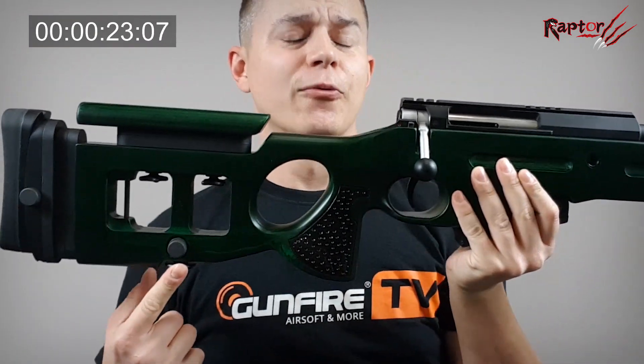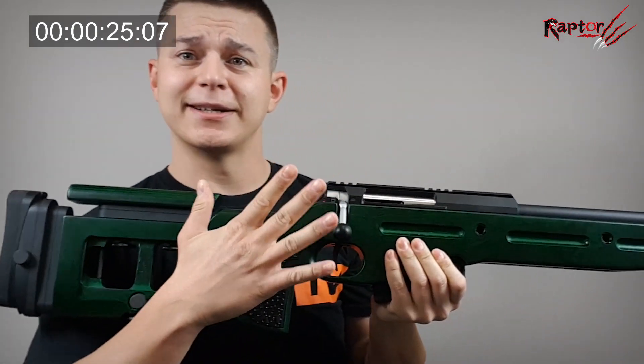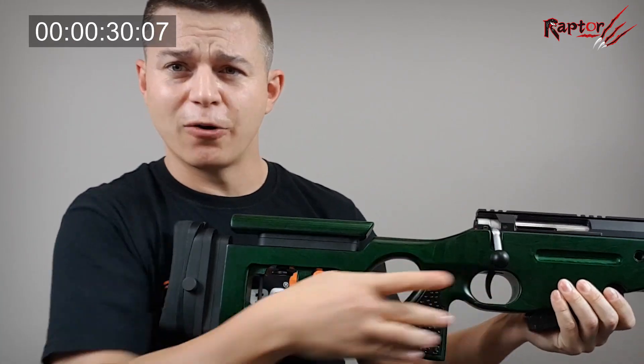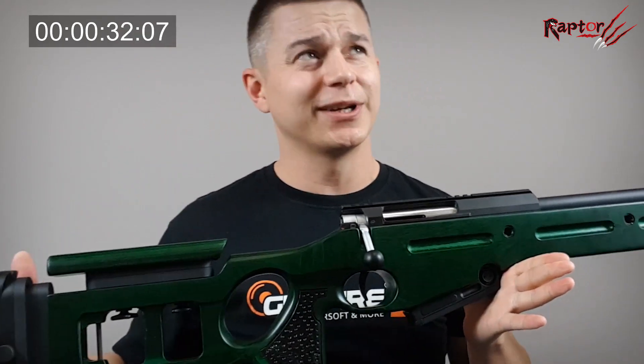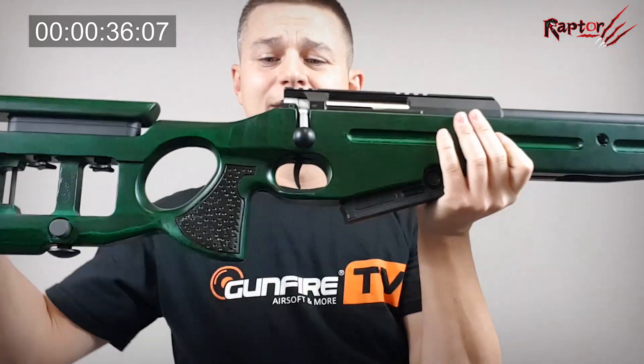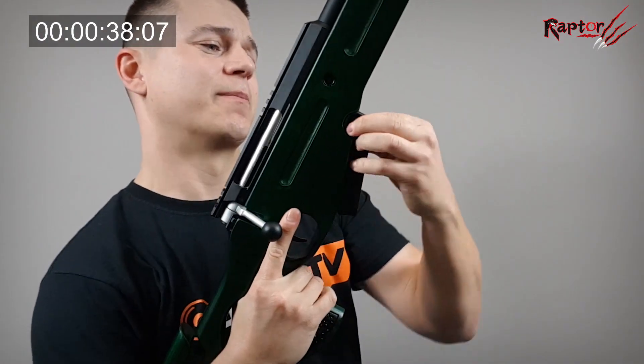What you see here is a small monopod. If you don't need it you can fold it away — it's got a spring. What's more, the gun itself is spring-operated with a short stroke action.